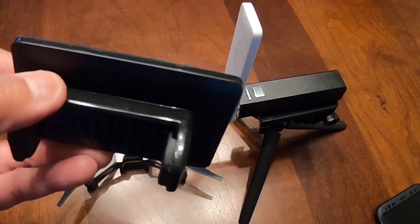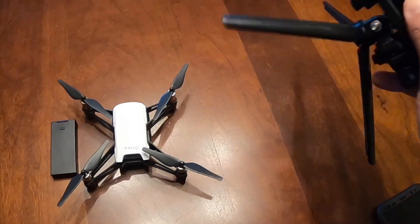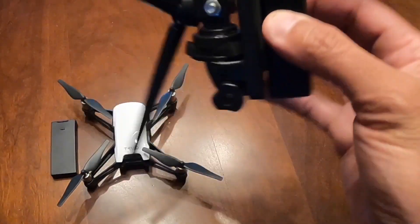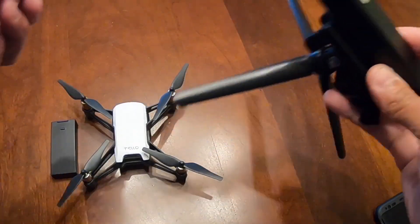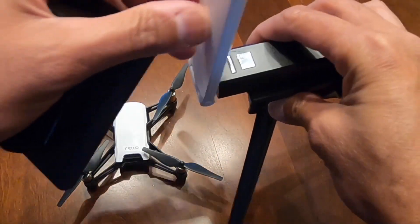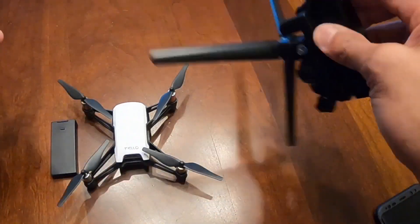...for like 500 milliamp all the way to like a thousand. This one is — I think this one is 5,000 milliamp, I'm not even sure about the battery. But anyway, just letting you guys know it does work.